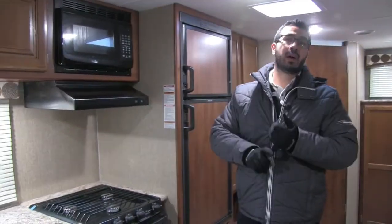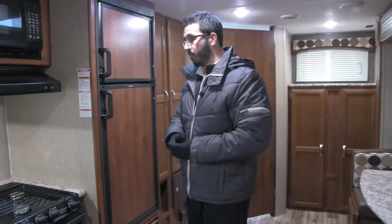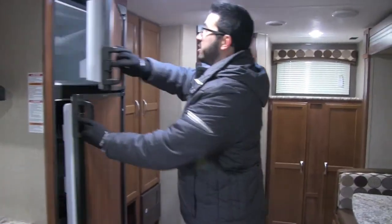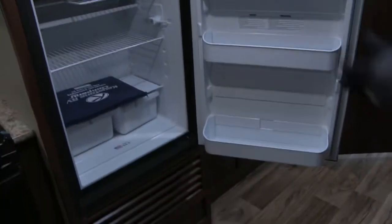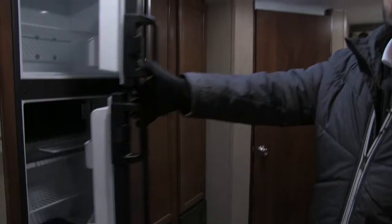LED lights are very advantageous because they don't put out near the heat and use a fraction of the power of standard halogen bulbs. Rounding out the kitchen right over here is your fridge and freezer combo — you can see you have plenty of space. This one does run off both propane and electric, and also has automatic switchover, meaning if you're running it off propane, as soon as you plug into shore power, it's automatically going to switch over to electric, saving you on propane gas.